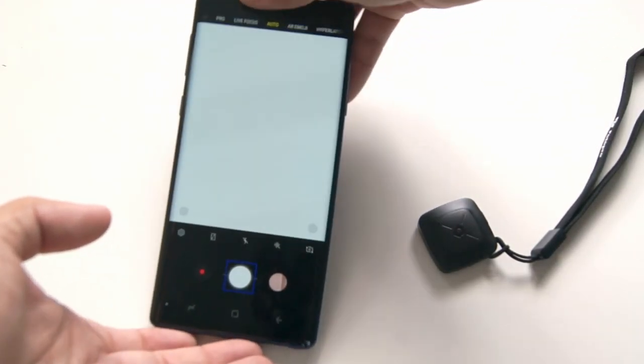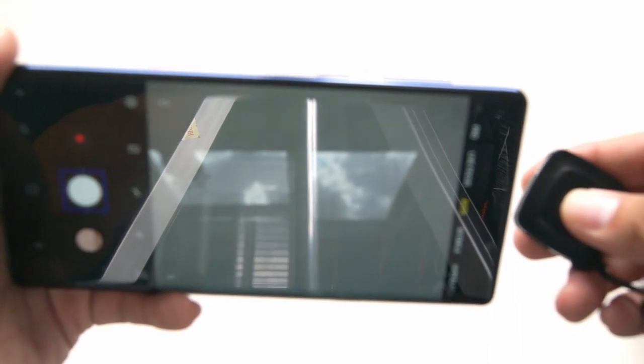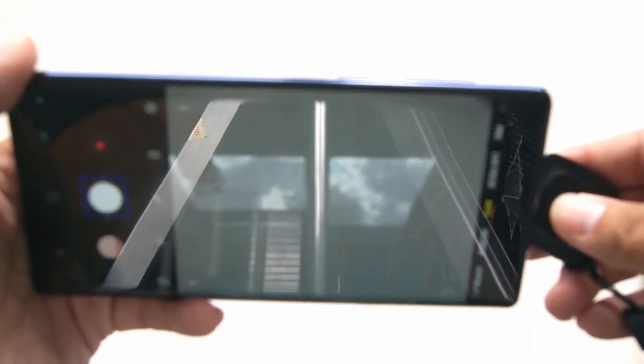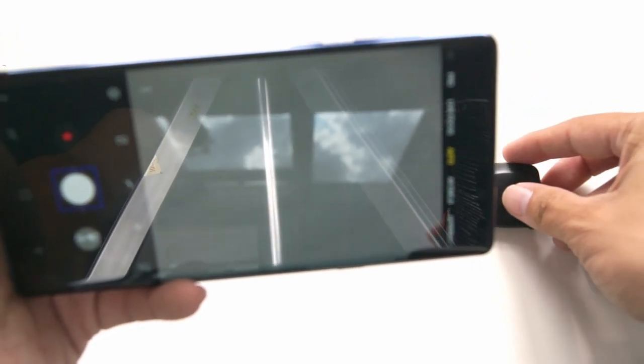Although the Bluetooth remote works well, my Note 9 actually has an S Pen which doubles up as a remote, so I tend to use that instead. But for people who don't have a separate remote on their phone, this Bluetooth works very well.